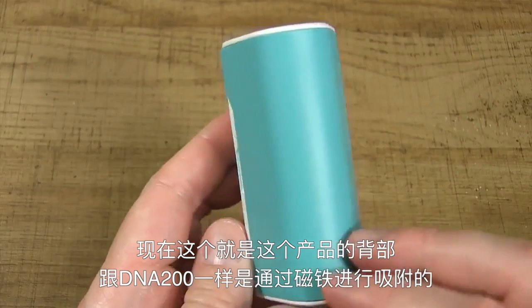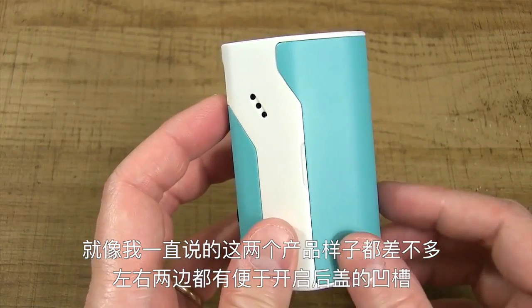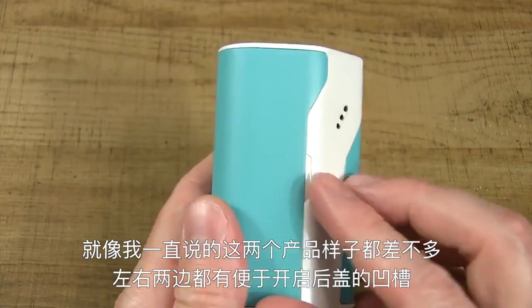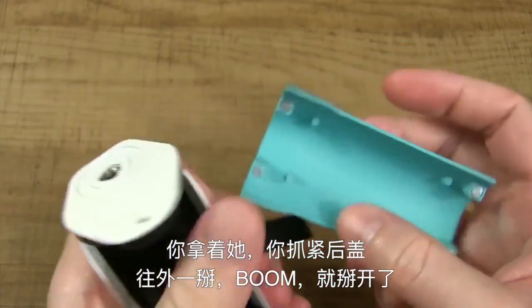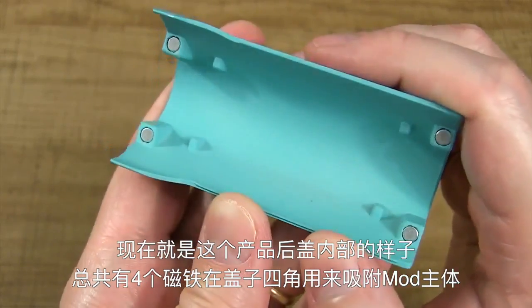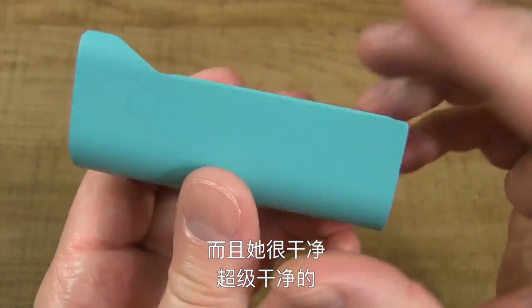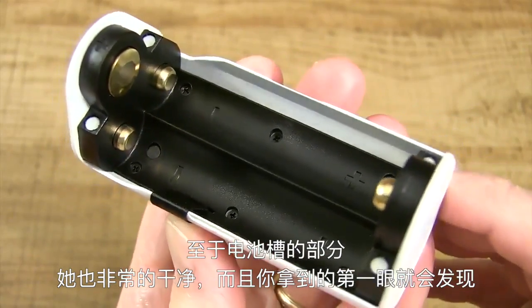Here's the back panel for this device. It is magnetic, just like the Wismec Reload DNA200 — and I keep saying that because this is the exact same body. You've got one divot on each side; you get in there and pull it, and boom, she comes out. Inside the magnetic back panel, you've got a total of four magnets, and it's super clean.